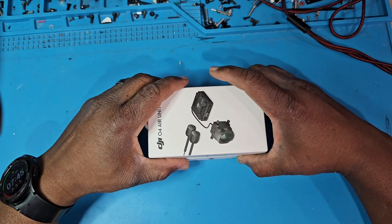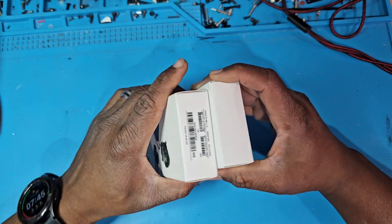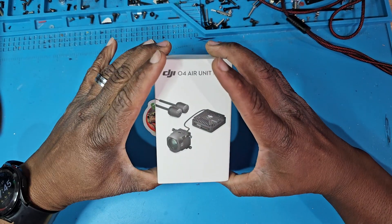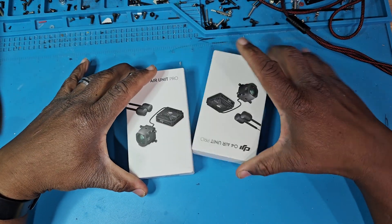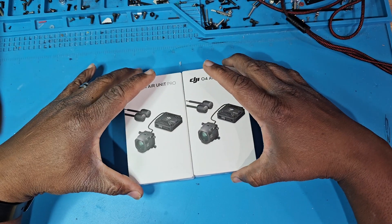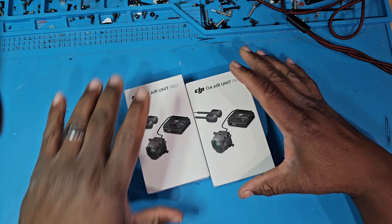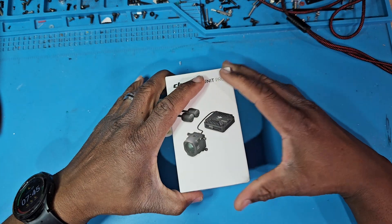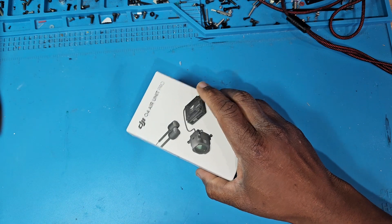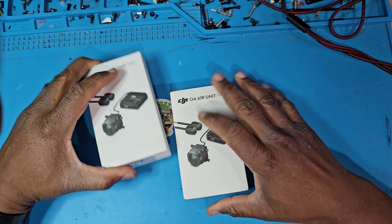What's up everybody, it's your boy G Waters aka Ghostman FPV back with another video. Today I have the O4 air unit — I actually have two Pros. I don't necessarily fly whoops or race or anything like that, so I didn't purchase the standard unit. I just didn't really see a point. I'm actually going to try to install one of these in one of my Apex builds.